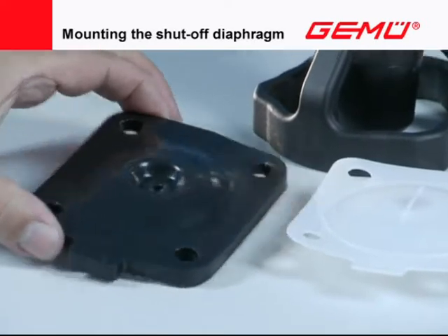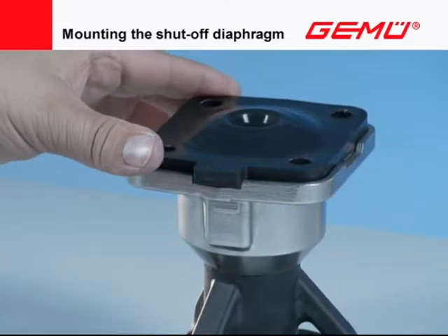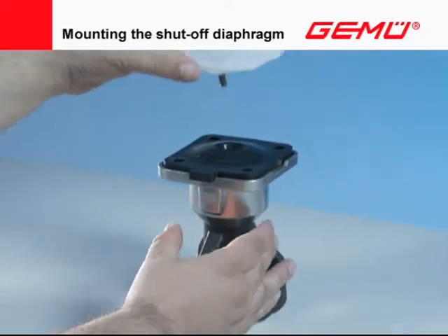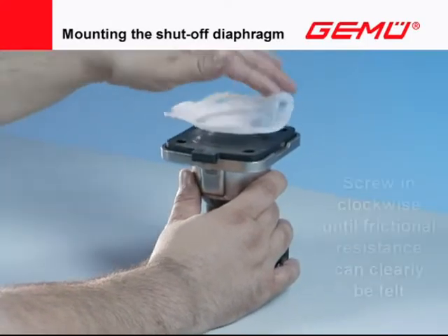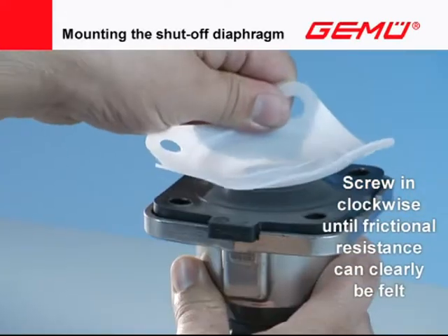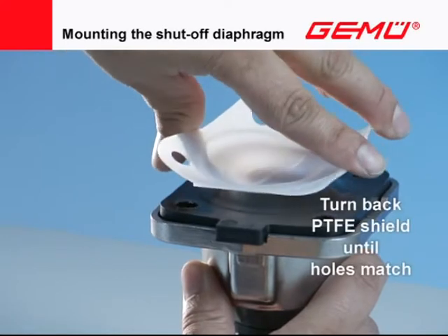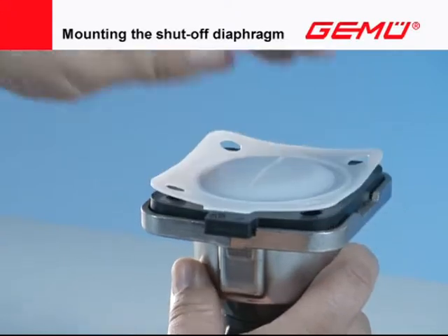In two-piece PTFE shutoff diaphragms, first place the elastomer backing on the compressor and actuator flange with an exact fit. Then invert the PTFE shield and screw it in clockwise with the threaded pin until a clear frictional resistance can be felt. Turn back until the hole pattern of the flange and shutoff diaphragm match — do not turn further than 180 degrees. Afterward, fold back the PTFE shield.